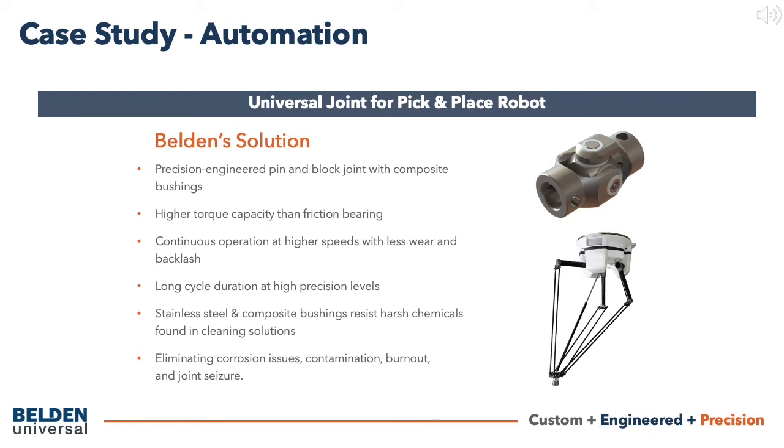The composite bearings can handle harsh abrasives found in the cleaning products used by the customer, allowing the joint to operate freely and cycle for a longer duration before any precision was compromised. Belden Universal's solution provided the customer with a completely washed-down, safe universal joint, eliminating corrosion issues, contamination, burnout, and joint seizure.